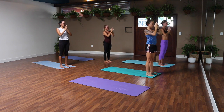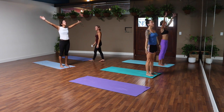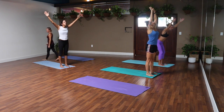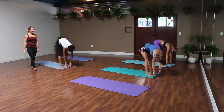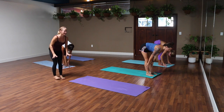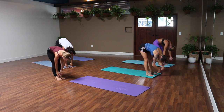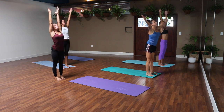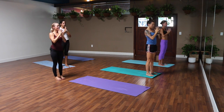One more time — maybe with your eyes closed — reach to the sky, breathe in. Forward fold as slowly as you can, exhale. Halfway lift, inhale. Exhale, fold, release your head and neck. Back to standing, sweep your hands to the sky, palms together in front of your heart.